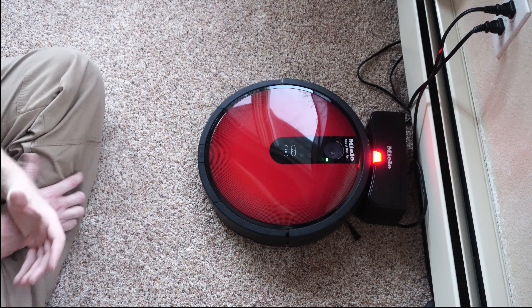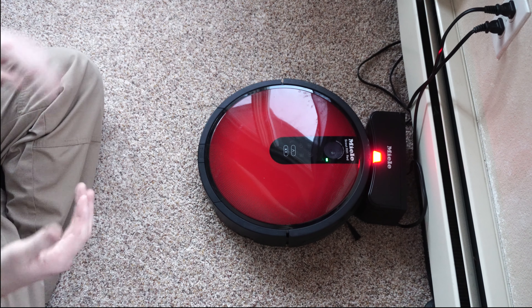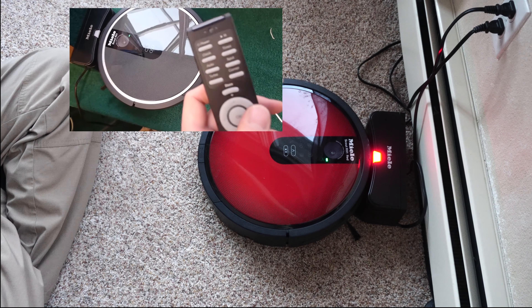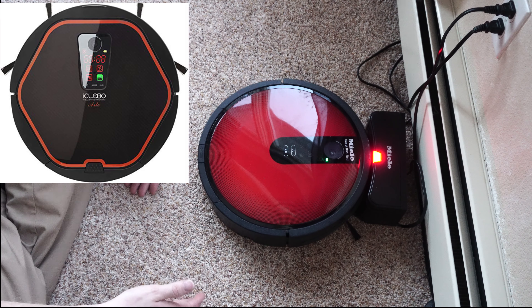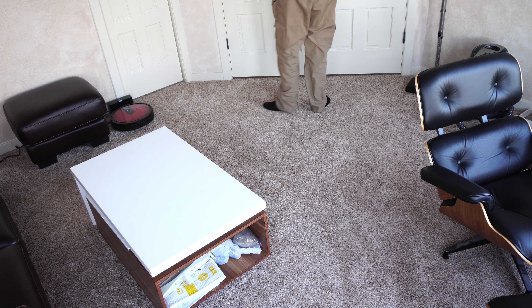I know the RX2 is out, but this is a long-term product review on the RX1 and the RX1 Red. They are pretty much the same machine. There's also an iSeabo — if I'm saying that right — a company out of Korea who actually made this for Miele. If you're not familiar with Miele, Miele is a premier German vacuum and appliance company.